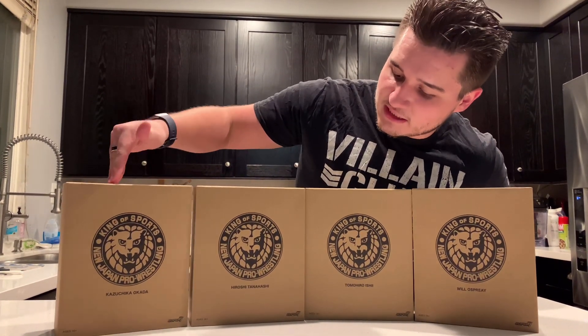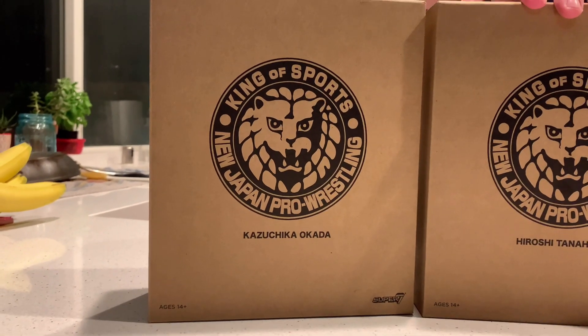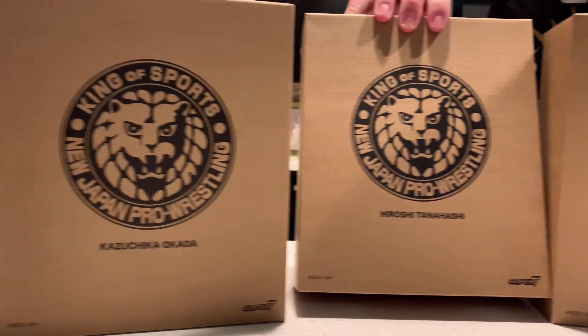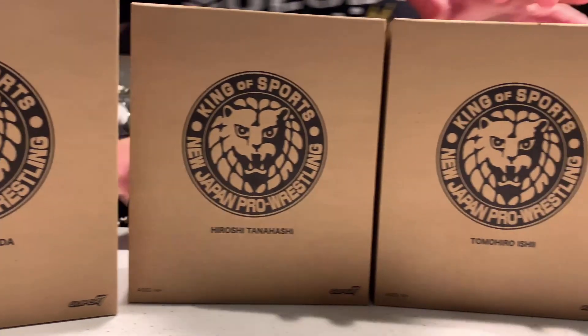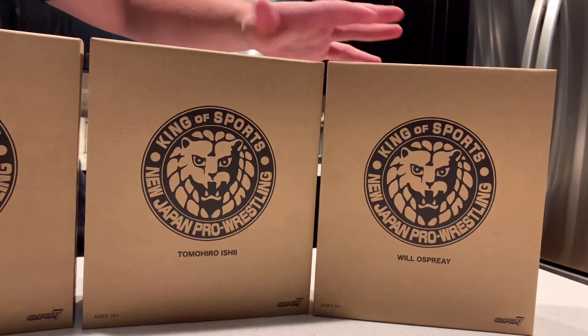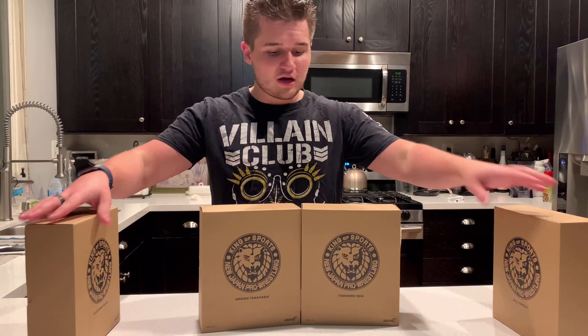Taking a look at these figures, they look pretty cool. I like the presentation — it's different from the AEW figures and different from the WWE figures. It has this really cool shell, because there's packaging underneath. The figures in the set include Kazuchika Okada, Hiroshi Tanahashi, Tomohiro Ishii, and Will Ospreay. I'm familiar with all these guys and think they're all fantastic wrestlers in New Japan Pro Wrestling.